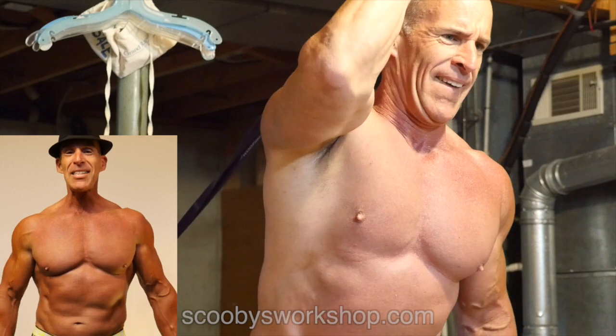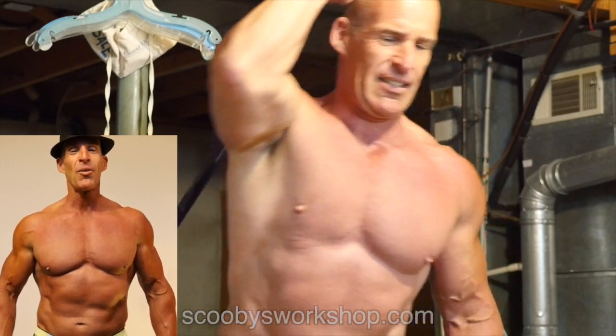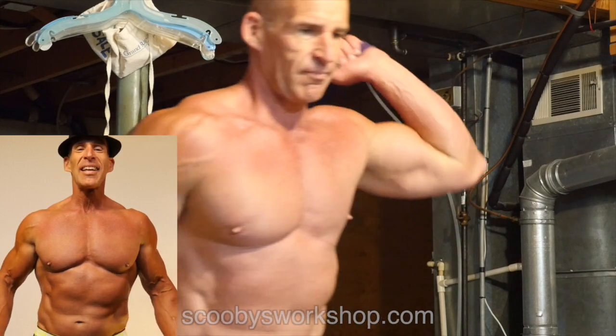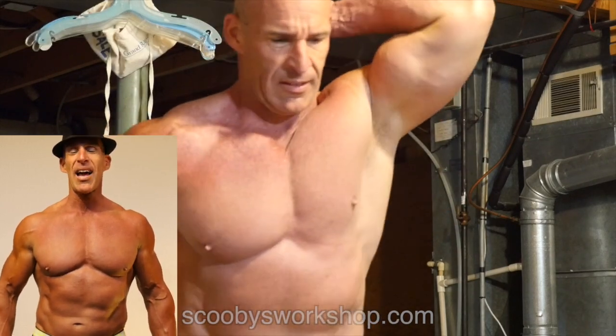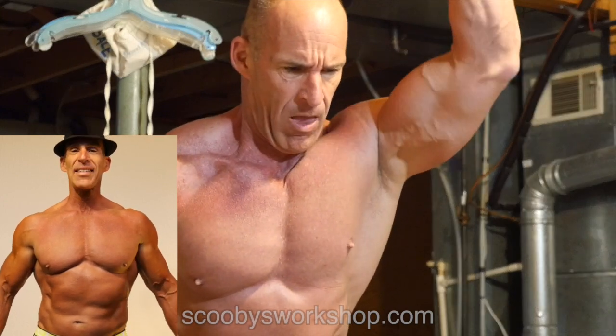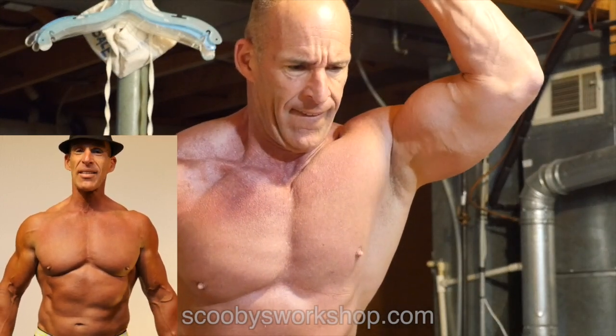That is my basement workout. When you're traveling and visiting friends or family, give the basement a try rather than skipping your workouts entirely or wasting an entire half day going to the gym. That's it for now. Auf Wiedersehen.